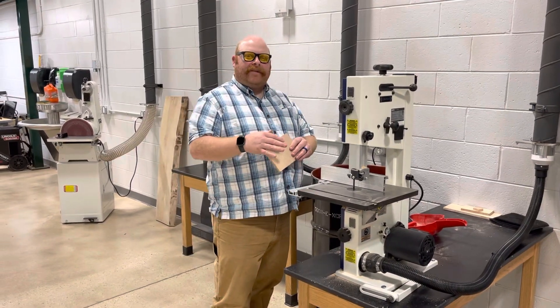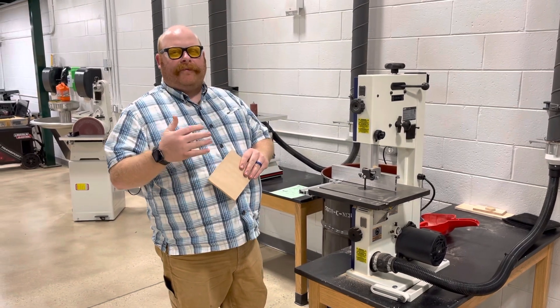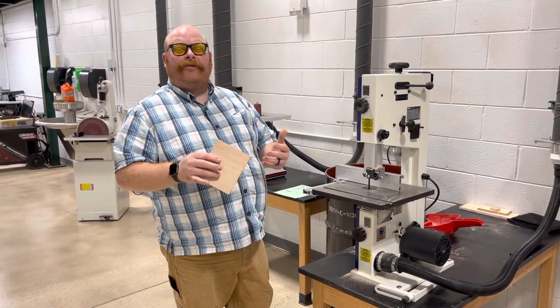Alright guys, welcome back. This video is going to show you how to use a bandsaw. We have several different types of bandsaws but they all function in the same way.